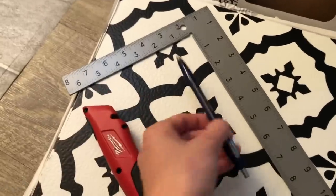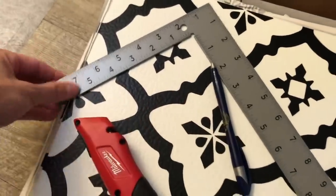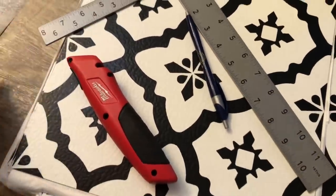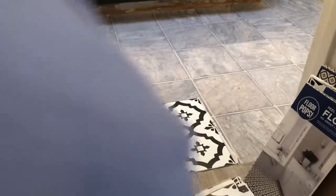The tools that I used were a pen, a utility knife with extra blades, and an angle ruler.